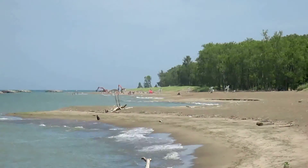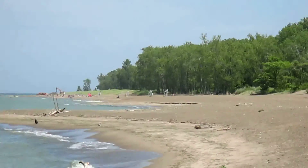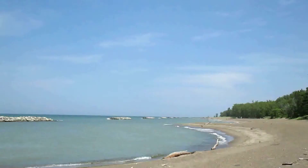Hi and welcome to Presque Isle State Park in Erie, PA. It's a little too breezy today to be flying my quadcopter, but that doesn't mean we're not going to be flying and getting aerial video at the same time.